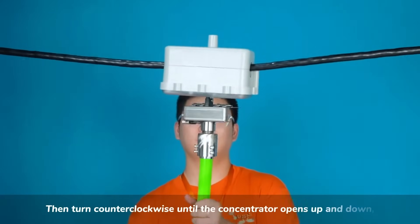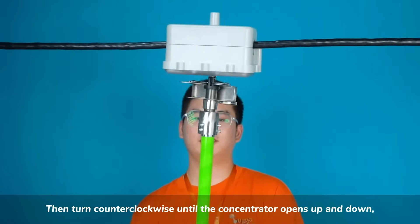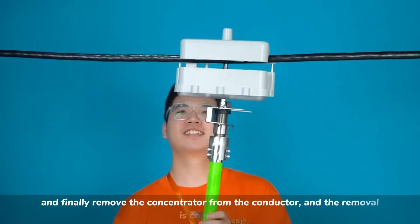Then turn counter-clockwise until the concentrator opens up and down, and finally remove the concentrator from the conductor. The removal is completed.